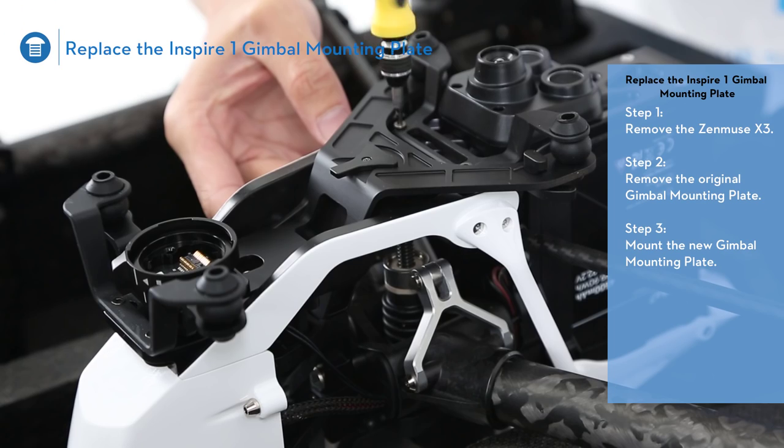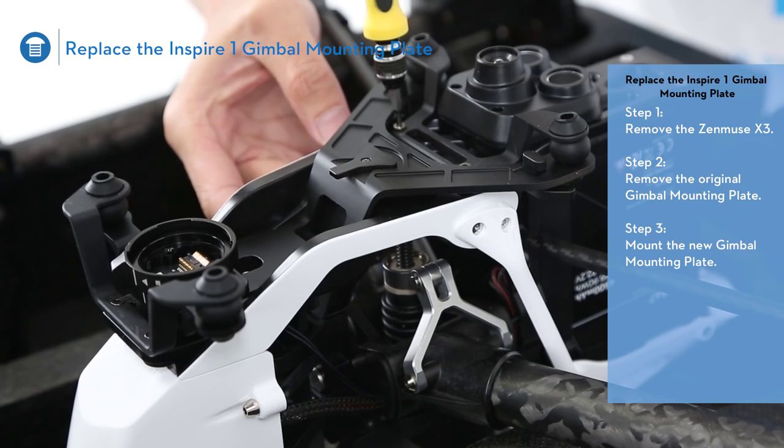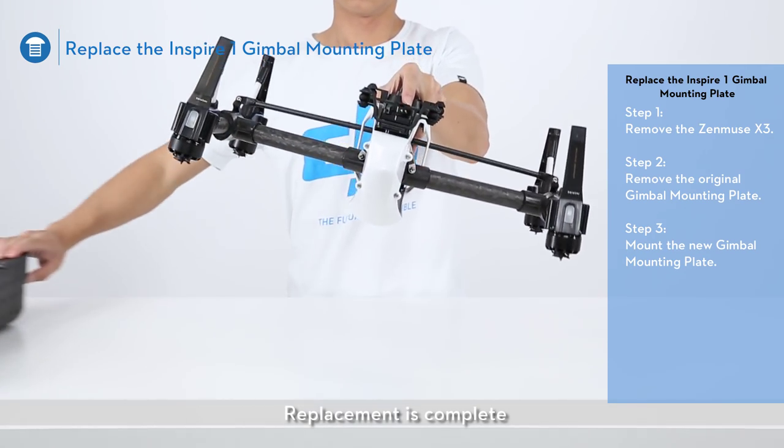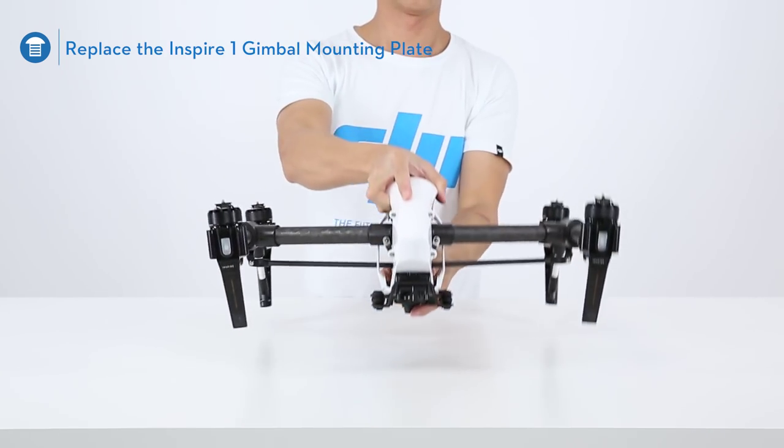Engage the gimbal mounting plate. Replacement is complete. Exit travel mode.